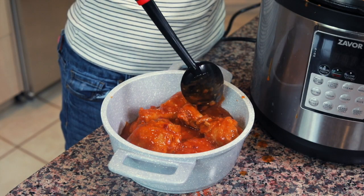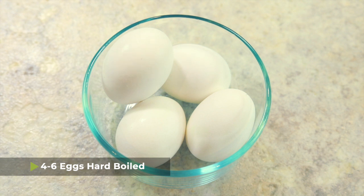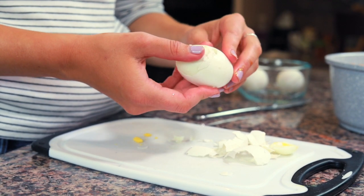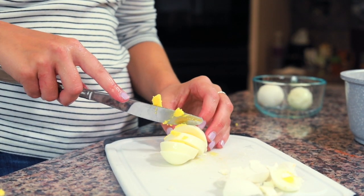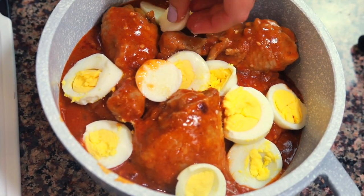To serve my Ethiopian doro wat, I'm putting it in another pot that's easier to carry to the dinner table — putting all the chicken in and scooping some of the sauce on top. The important garnish for doro wat is hard-boiled eggs. I made some beforehand, cracked and peeled them, and now I'm slicing them into about five or six slices each to lay them in decoration across the top. If you're sensitive to spice, the hard-boiled eggs are really helpful — you can eat them in the same bite as the chicken and sauce and they quell the spiciness a little.